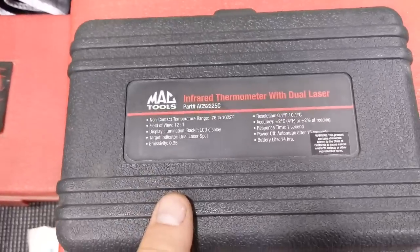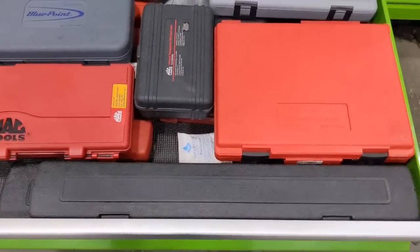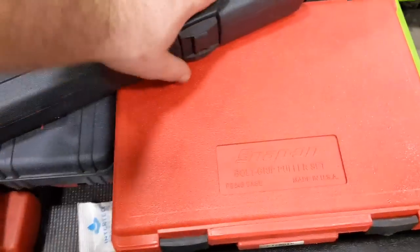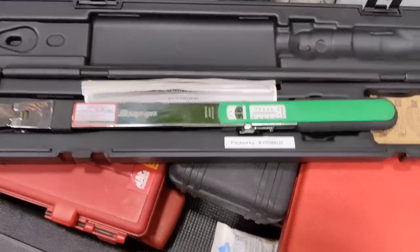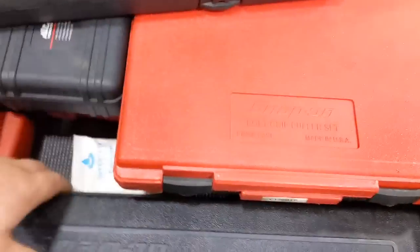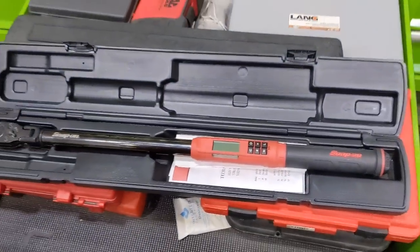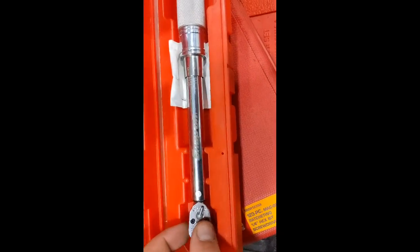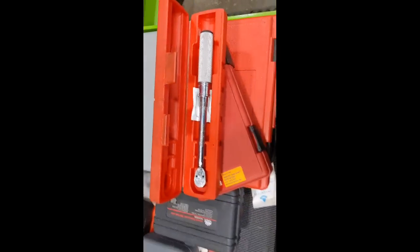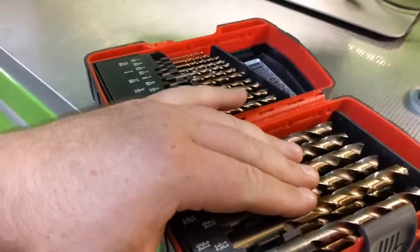The infrared thermometer is good for testing bands, testing exhaust, and hydraulic systems to see if they're heating up. Got three torque wrenches — a click style up to 100 foot-pounds, a Tech Angle in black chrome that I love, and this little baby quarter-inch that goes up to 200 inch-pounds. Also have the MAC drill bit set here — it's a pretty good set.